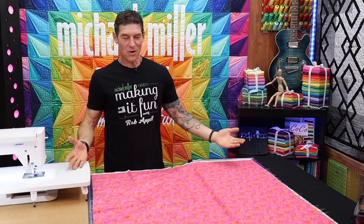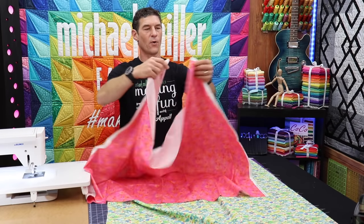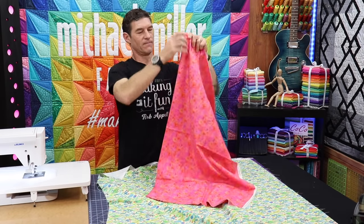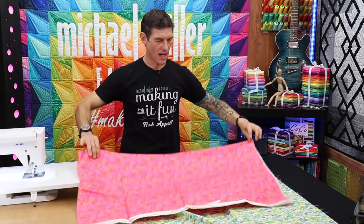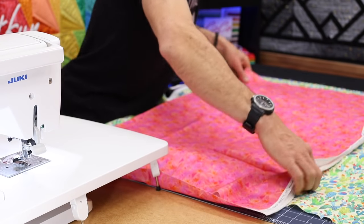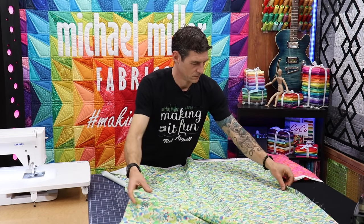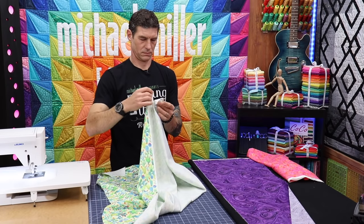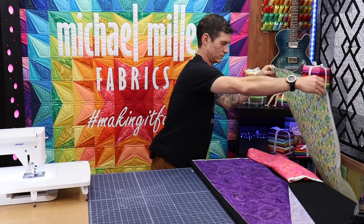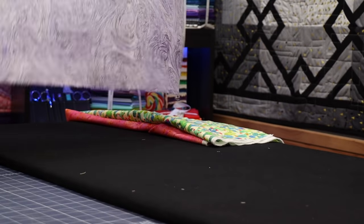Now let's make sure our space is clear and ready to go. As I come back in here I'm going to fold it — I like my selvages to line up. I'm making sure that edge is looking nice and crisp. That's the other reason I take the fold out: sometimes the fold isn't perfect in the spot you want to be working. So we're going to set that one over.